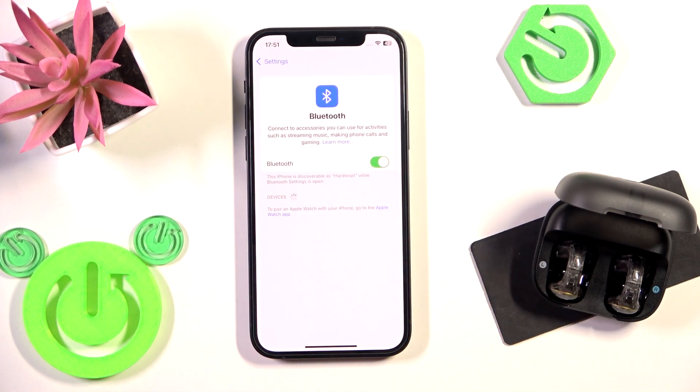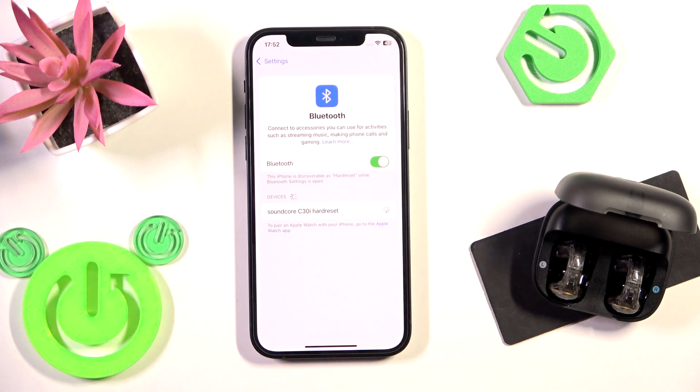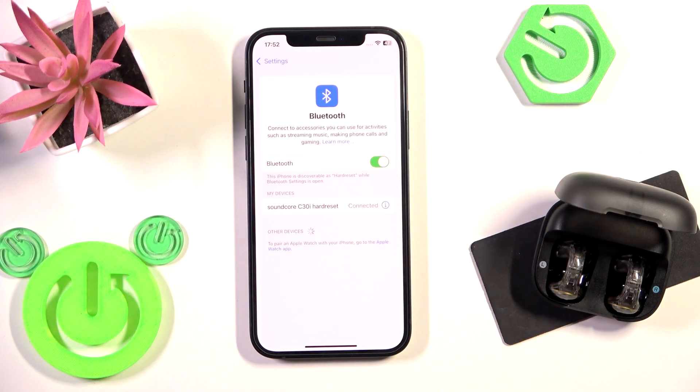Also, if you have Android, click pair new device, and after we remove them, these earbuds enter to pairing mode automatically. Now we can see it at the device list, now tap on it, and we did it.